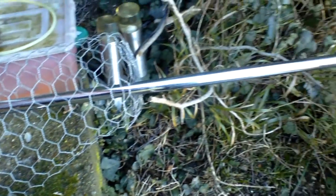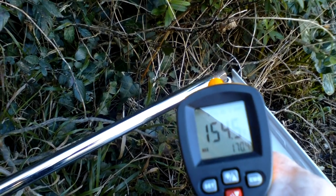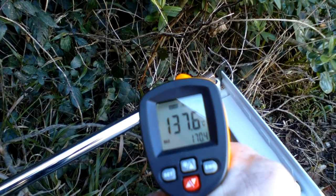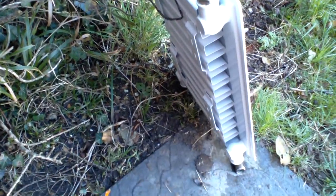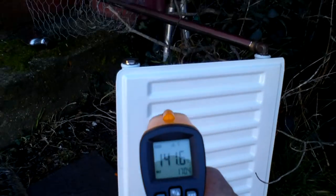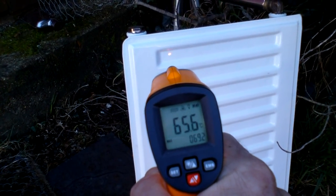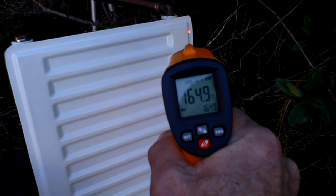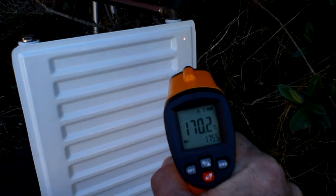By the time we get down the other end here it's obviously not going to be anywhere near that. Let me position it to avoid too much reflection — there we go, we've still got 160 odd there, so we know we've got that going into the radiator. It's just a standard single panel radiator, nothing fabulous. Looking at the front, in the first section we're down to 65 or 66, and moving over to here it's 170 — so the heat path is definitely down this way.